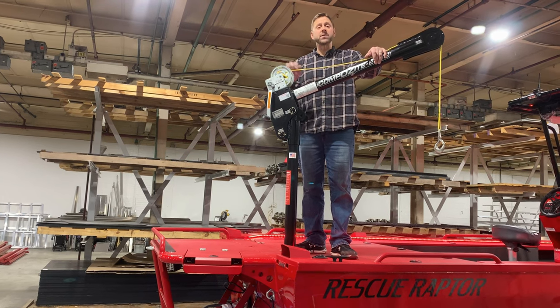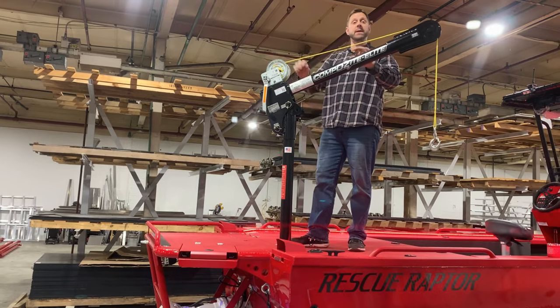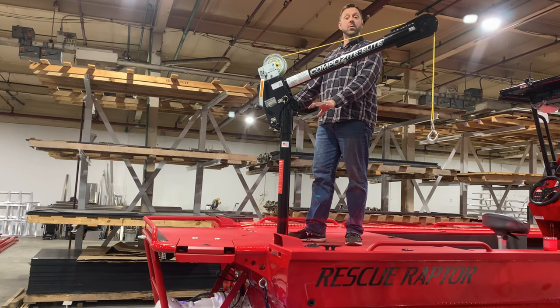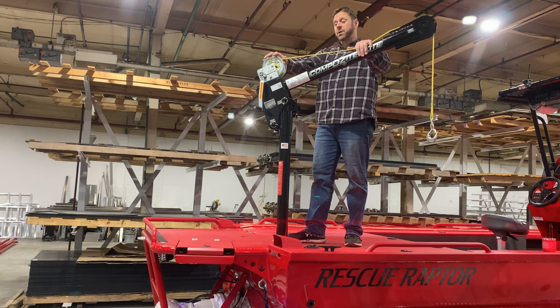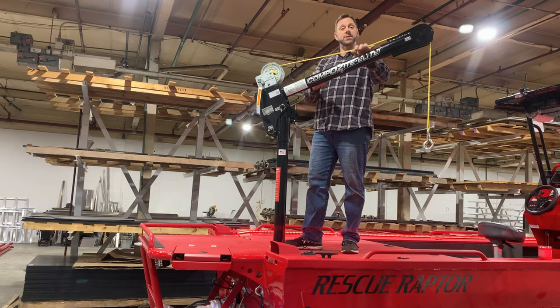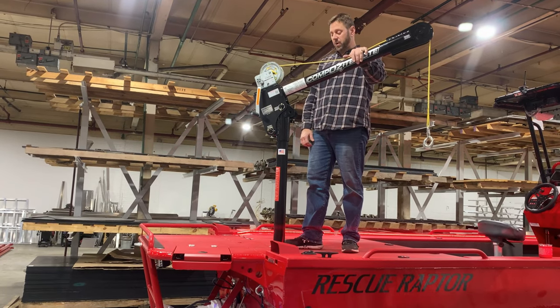The boat itself is engineered to accept this with the crane kit we offer. Basically, there are two sockets welded into the back corners of the deck. When the sockets and crane are not in use, there are caps to cover them so you don't have an exposed hole.